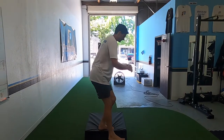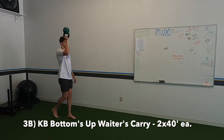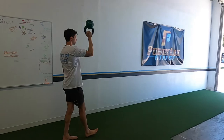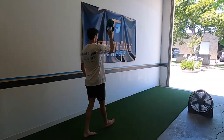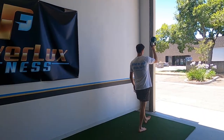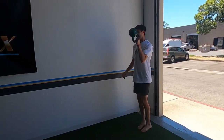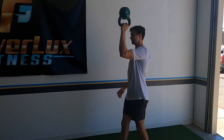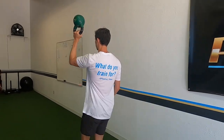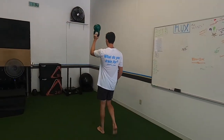3B: kettlebell bottoms-up waiter's carry. Elbow at 90 degrees, shoulder stays down — make sure it doesn't lift up by your ears. Everything stays contracted; balance that kettlebell and make sure it doesn't flip to either side. Go with a weight that's kind of challenging — you want some shake, like Spencer, but you don't want it falling every second. Core stays tight, spine stays straight, don't overcompensate to one side.